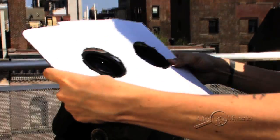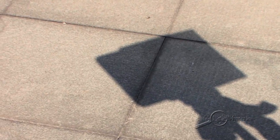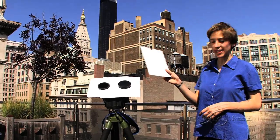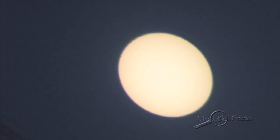Now, place your cardboard cutout around the binoculars. This will give you a nice shadowed observing area. Next, cover one of the large lenses so that your image of the sun isn't doubled. When you hold up your second piece of cardboard about a foot behind the binoculars, you can see an image of the sun. Focus the binoculars until the sun's edge sharpens.